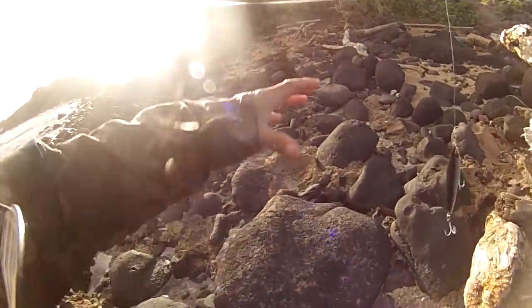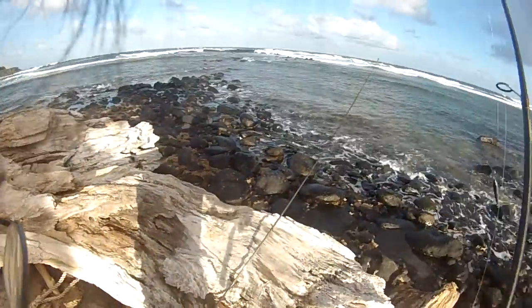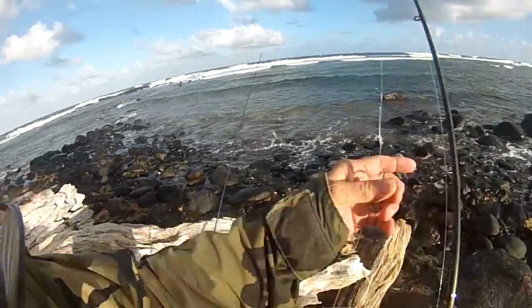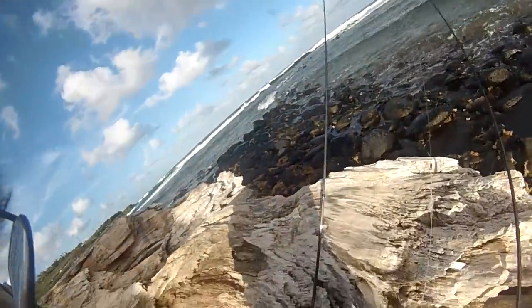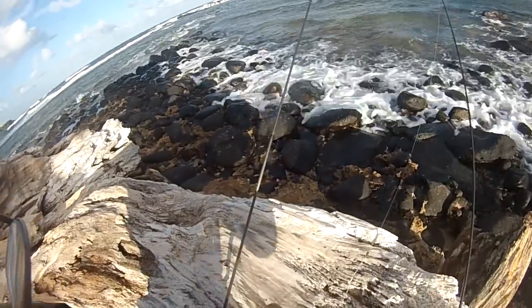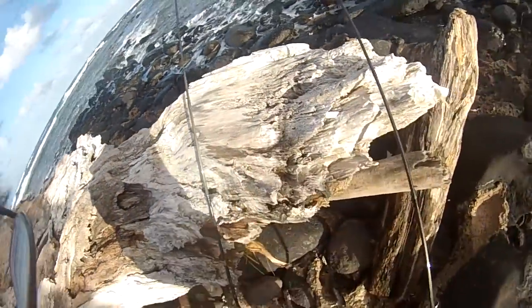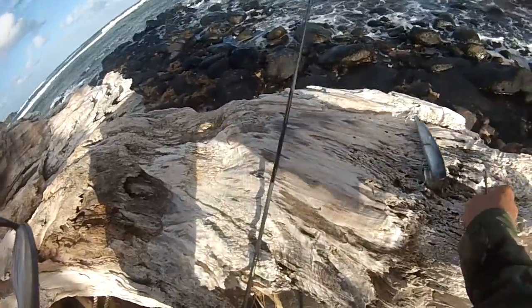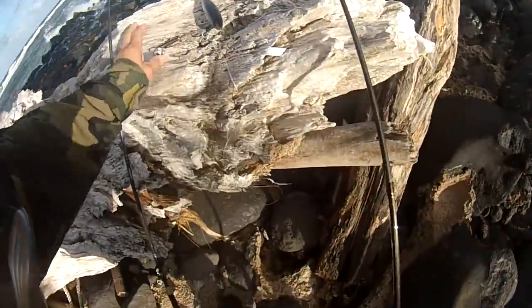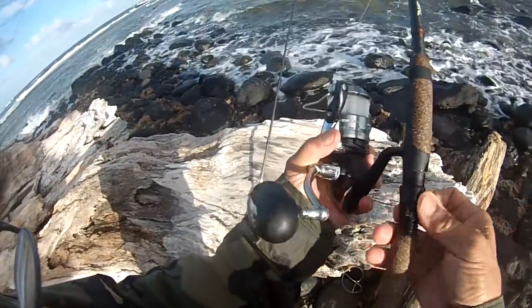Now what we are going to do is we are going to change here. But 79 is the toughest — we are going to go to the new one. We are going to go to the new rod, the new HMX or HMG. We are going to do only 5 throws. We are going to use the same lure, just a mullet.